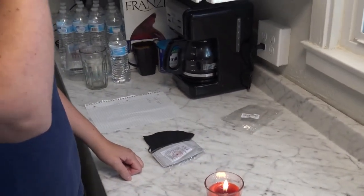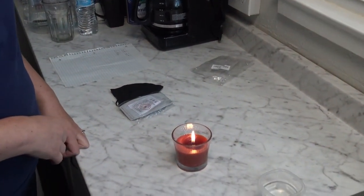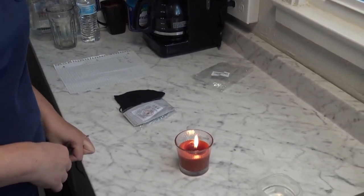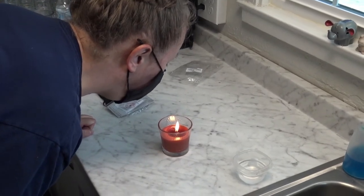I think my eyebrows are still there, so I think we're good. You can get a little closer if you want. Looks like a really good face mask for the candle blow test. We're going to try this a little bit closer and I really hope my eyebrows are still going to be there. It's not happening — it's clearly not blowing the candle out.